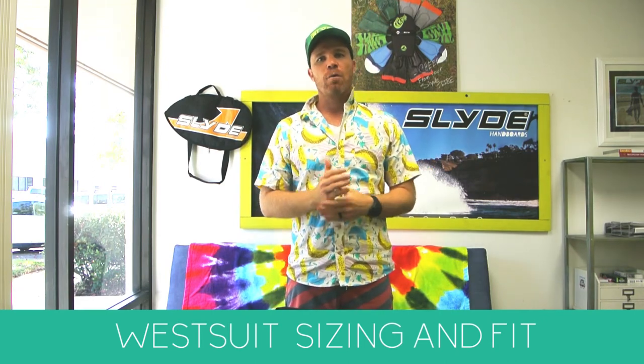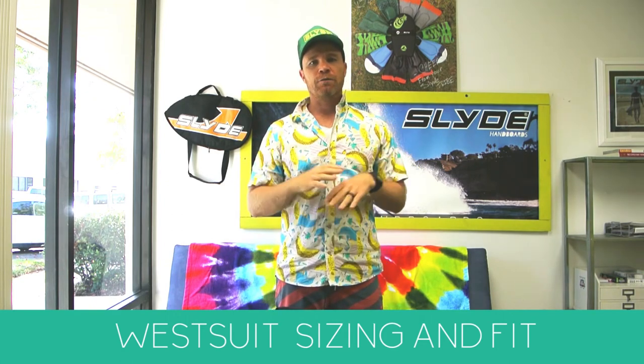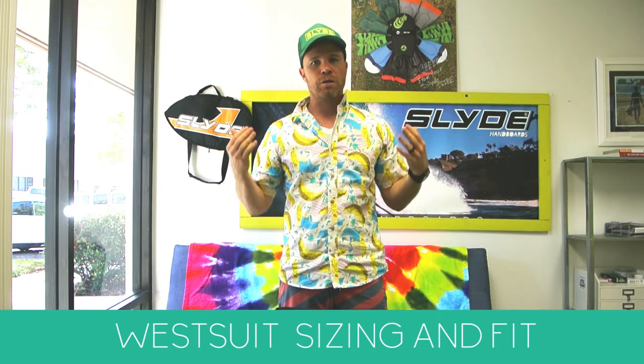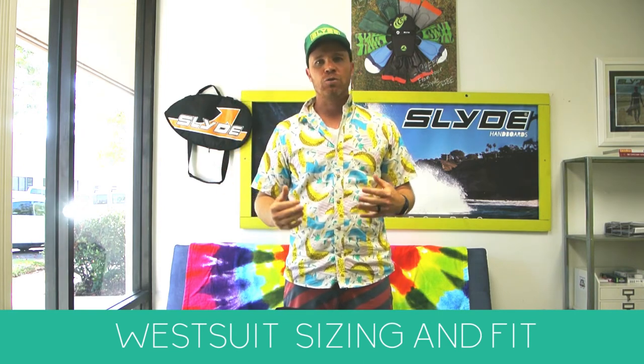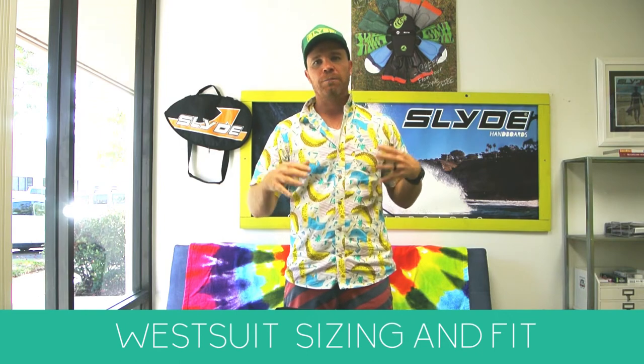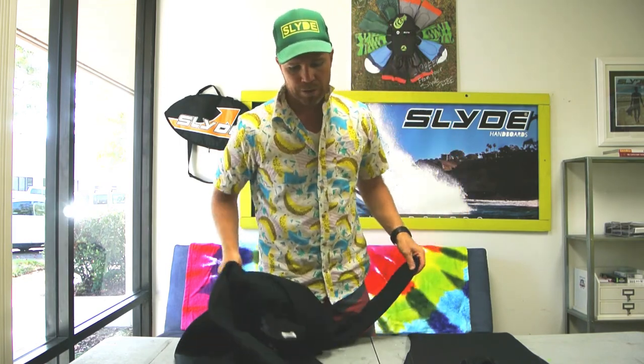Definitely try on wetsuits beforehand and make sure the fit is perfect. As far as warmth is concerned, if the suit is too big, water will flush straight down the back. If it's too small, it will constrict you and you won't be able to move properly.